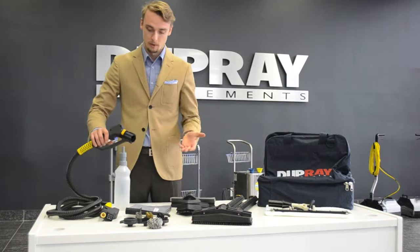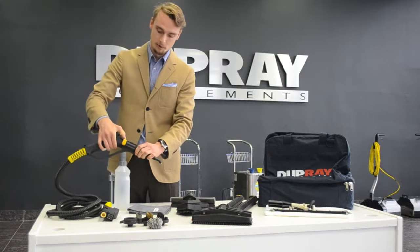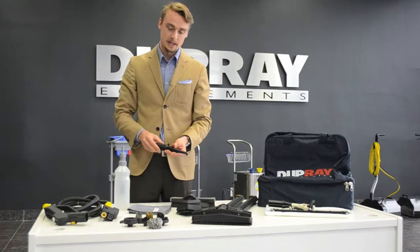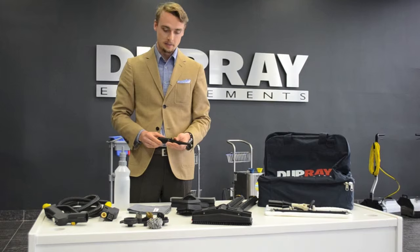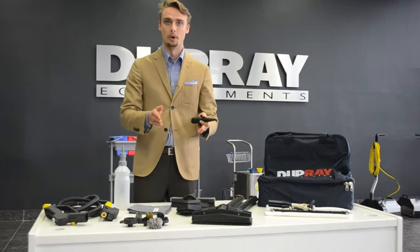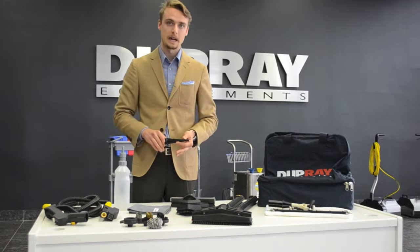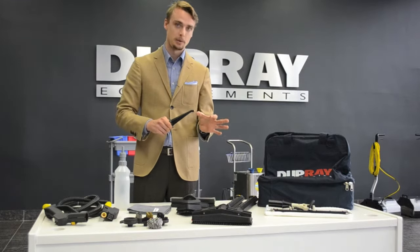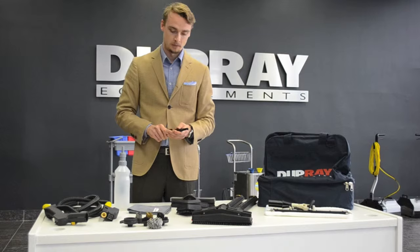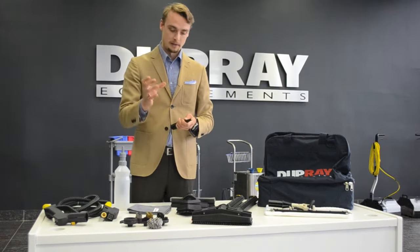The units come with a quick release, so if you go to any accessories you can just grab it, push it inside and it'll lock into place. To remove it, push the little clip on the side and it'll slide out. The most important accessory you'll have is the lance. This is basically the gun you're going to use for pretty much all applications where you need a small jet of steam or want to put any of the brushes on. But remember that steam cleaning is a contact cleaning, so you always have to work within the first couple inches of the outlet. It's not a pressure washer where you work from a distance away.